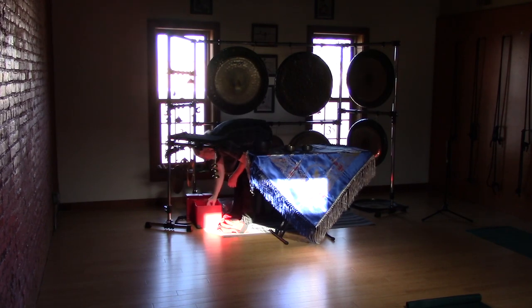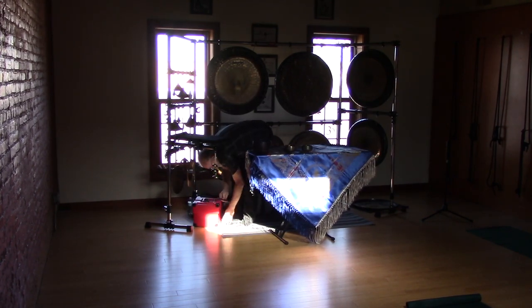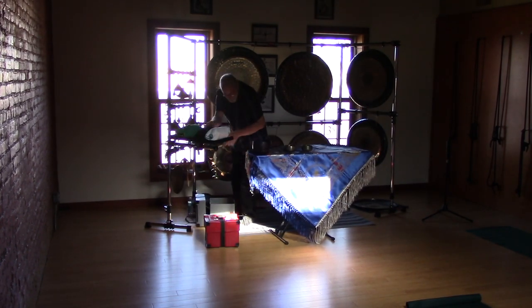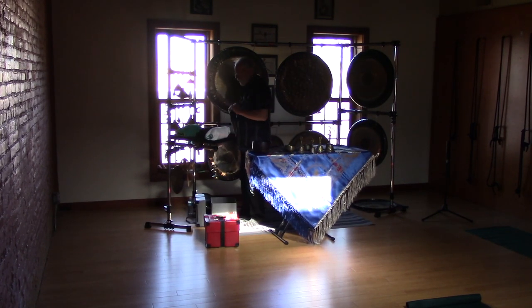My father got the tablecloth in Japan in 1949, so it's about 70 years old. I have three of them that he got — he was stationed there after World War II for six years. I like using it because it covers the X-stand and gives a nice look to things.